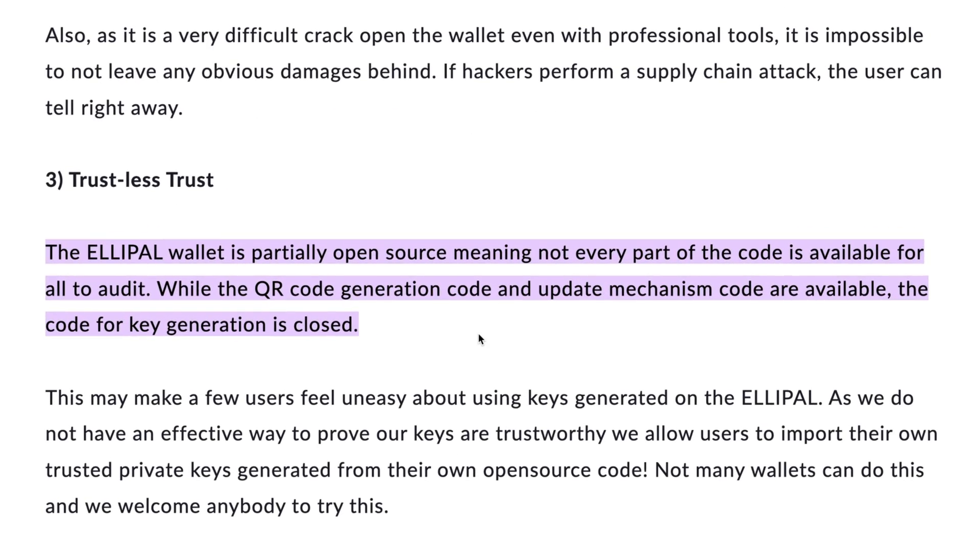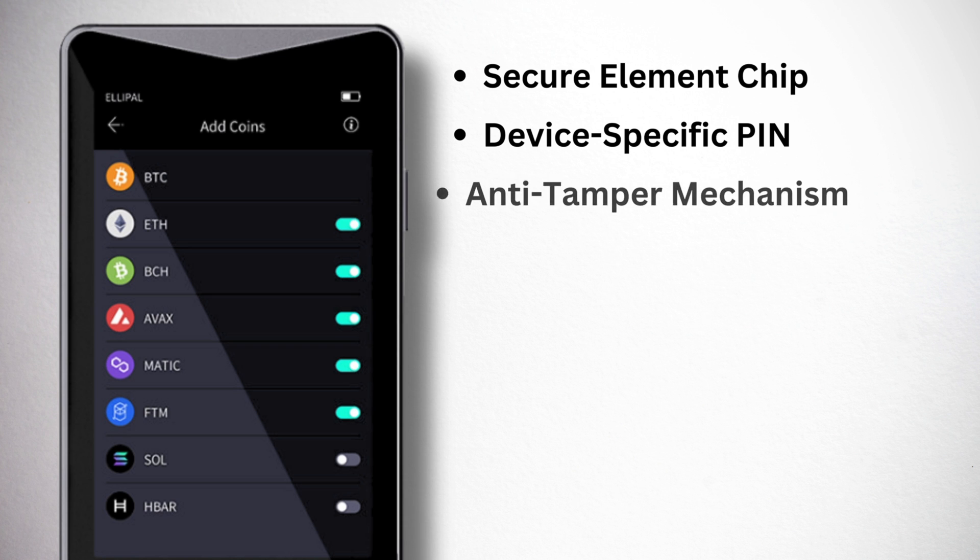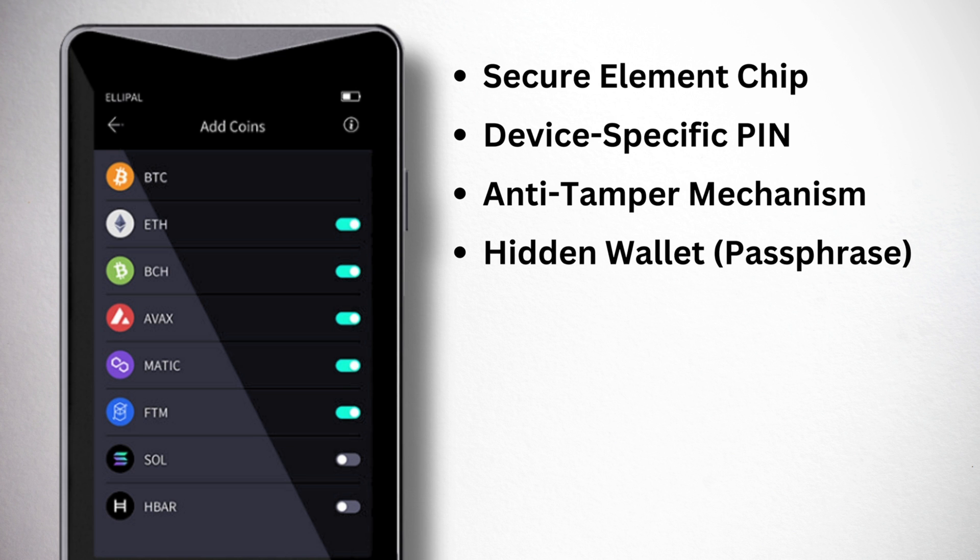One other thing worth noting is that Elipal devices are not fully open source — they're only partially open source. Their QR code generation and update mechanism are both open source and available to the public, however the private key generation code is closed source. The Titan 2.0 doesn't have as many security features as the Keystone 3 Pro, but it does have all the essential ones: a secure element chip, a device-specific PIN and passphrase, an anti-tamper self-destruct mechanism, and the ability to create and import hidden wallets.